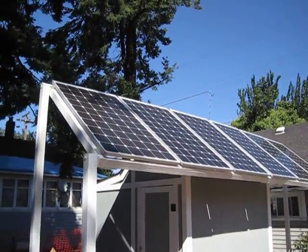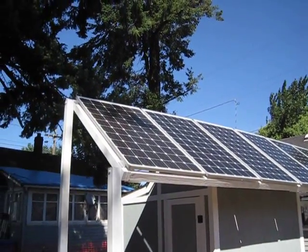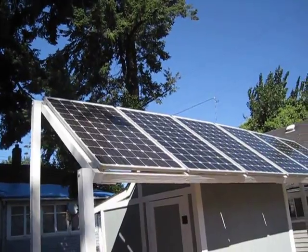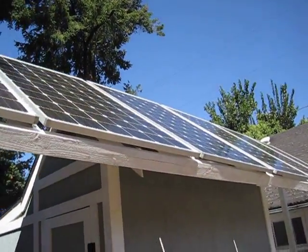Hi guys, it's SD. Here we are again. We got the solar panels installed. Took us maybe an hour to hook them all up. Yeah, it went pretty quick. And I'll show you the reason why it was so easy to install them.